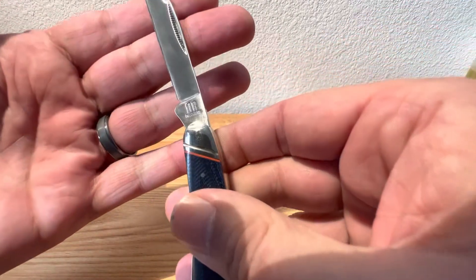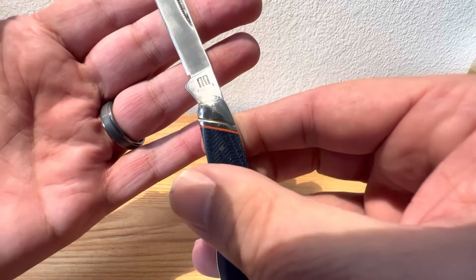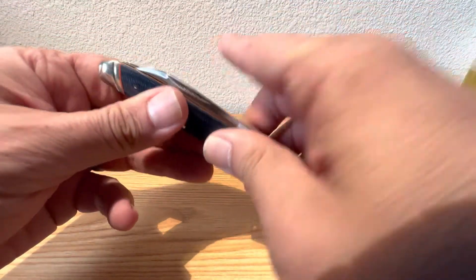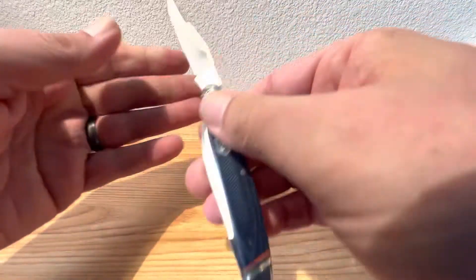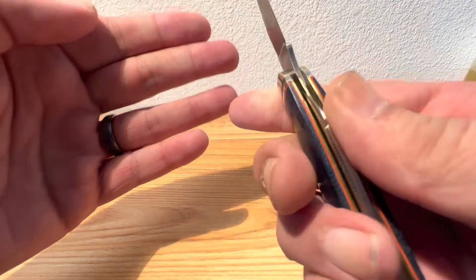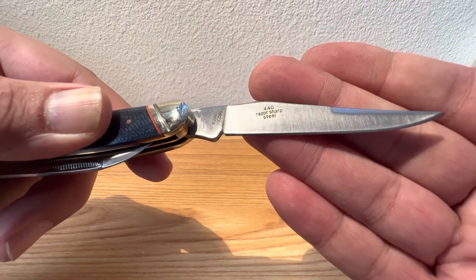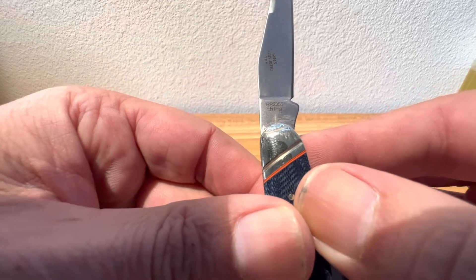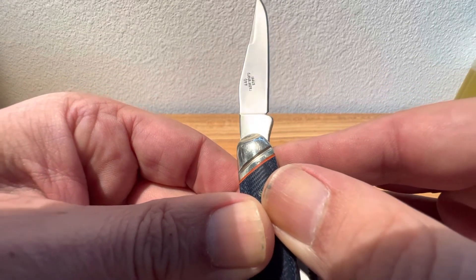You've got your RR stamping on there. Let's take a look at that model number — I believe it's on the main blade. Your RR stamping, and you can see the old classic 440 razor sharp steel etched on there. The model number is RR 2356.